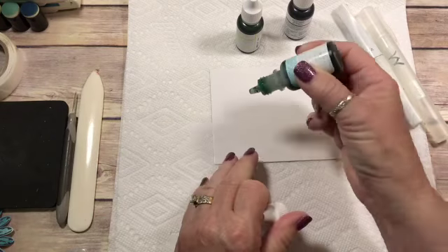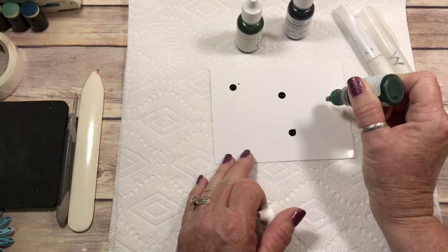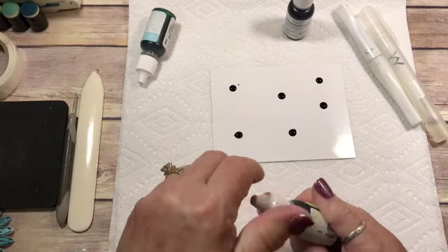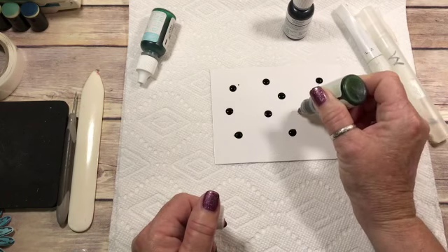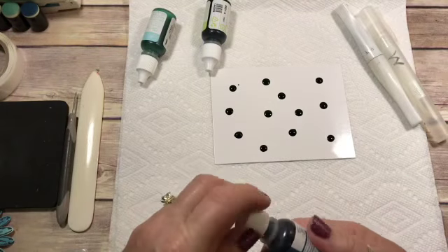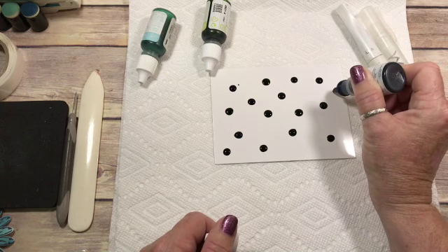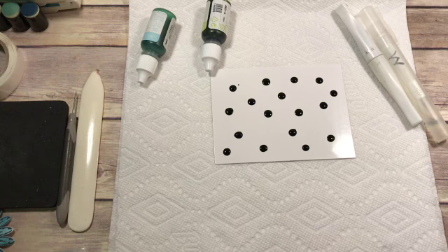So let's start with the Pool Party, and you're just going to drop dots of re-inker. And then this is Lemon Lime Twist. They don't have to be too close together. And then a couple of the Dapper Denim because, like I said, this one is really dark. And depending on if you want to go all the way to the edge of your cardstock or not.